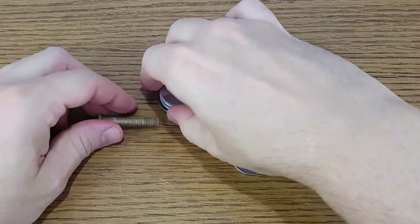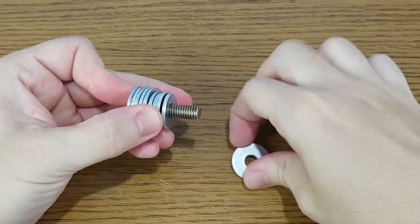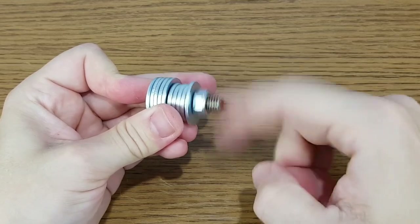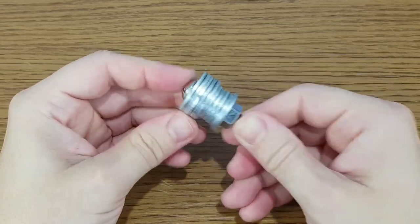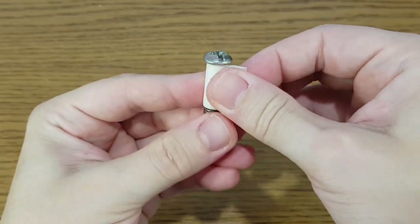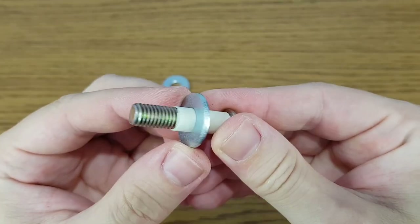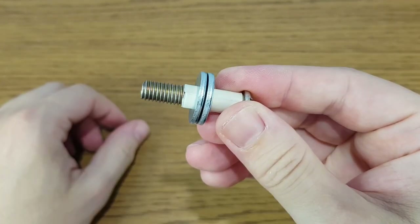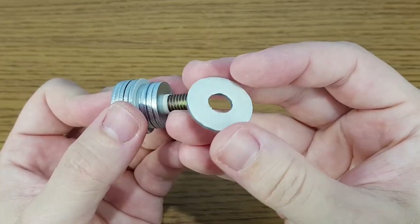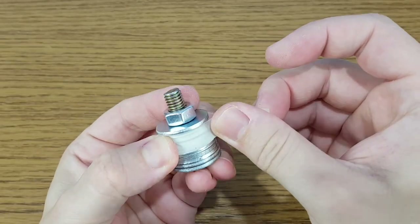I got these nice metal washers to make the core. They will be held together with an 8mm screw. You can see that they are not all the same size — four of them are smaller, because I need some space for the coil. The holes in the washers have a diameter of 9mm. I will add a piece of masking tape on the 8mm screw so the washers will be centered. I've insulated two big washers, because the coil will be made between them. The smaller washers should also be insulated.